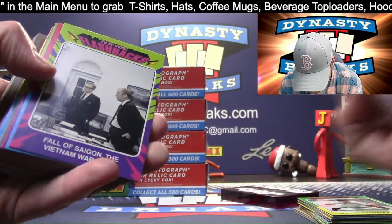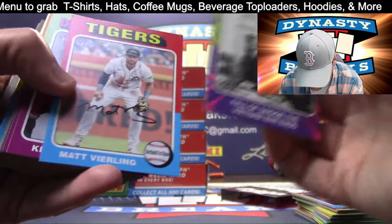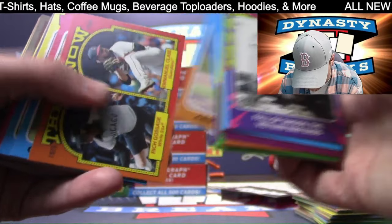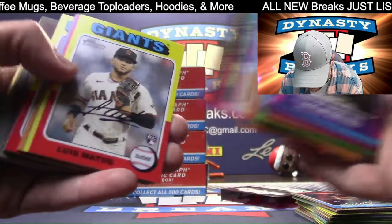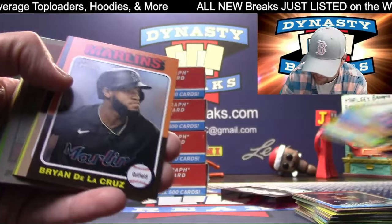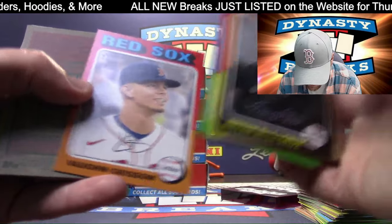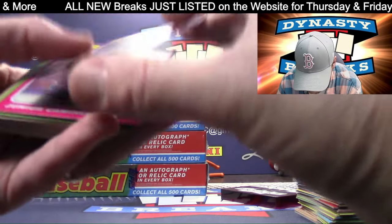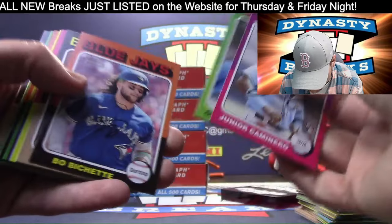Rafaela. Fall of Saigon. Then and now insert. Lou with a beard, growing out his beard. Turn 50 tomorrow - 50's the new 47, you're still very young. Chris Stratton, short print.